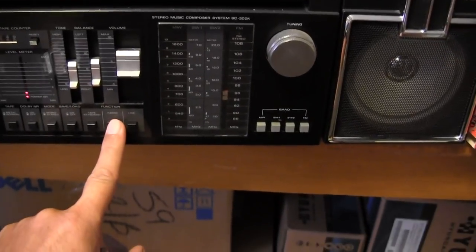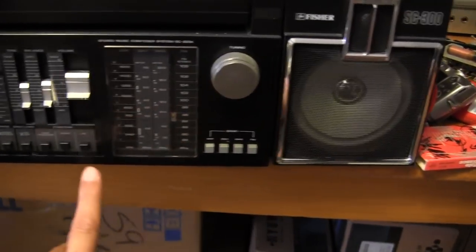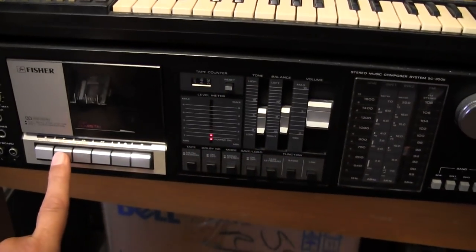Where's the radio? Hit the radio button. Hit FM. Okay, that works. And then I believe that stopped.